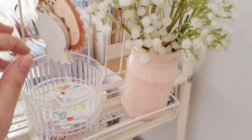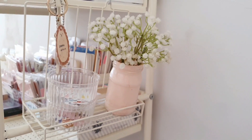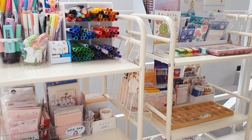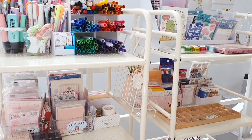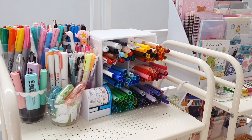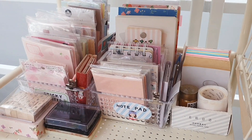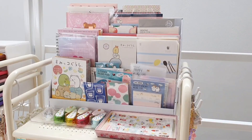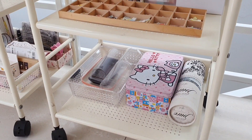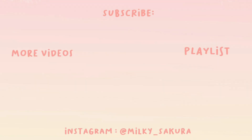I also hang some stuff on the side — I have some fake flowers, more keychains, and underneath a plastic container that I use to store some sticker flakes. That's it for the tour of my stationery carts — here are both of them side by side. I don't display them like this to brag, but because they make me happy. I really enjoy the feeling of going into stationery stores, and seeing my stationeries displayed like this makes me feel like I'm inside a store. I hope you guys enjoyed today's video — if you did please like, comment, and subscribe, and see you in my next video!